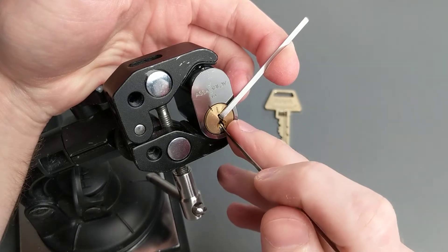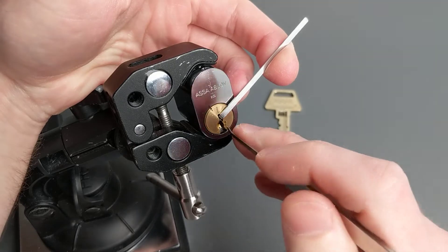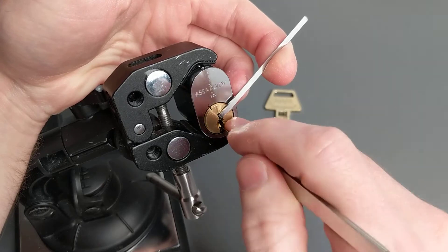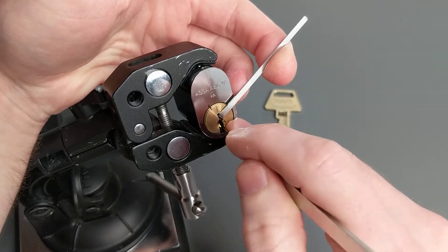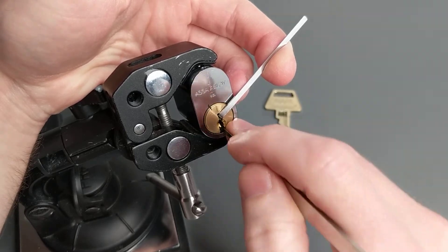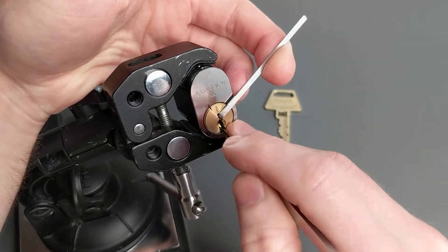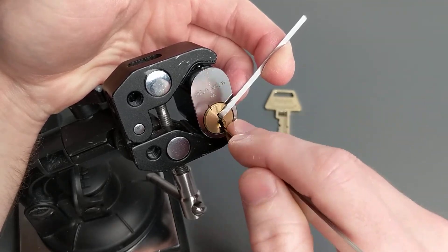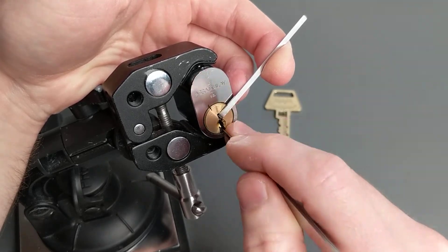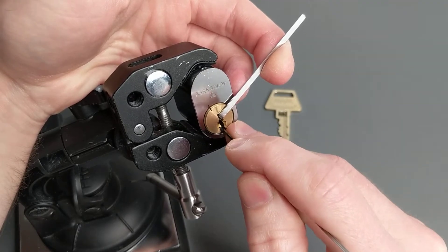As with these newer locks, as I start out here, the barrels are going to act tapered until they get up into the milling. So I'll just start bouncing off one, two, and three, tapping them, and just walking everything up. And when I run out of feedback there, I'll tap four, and then see if I can get things to set.